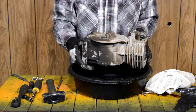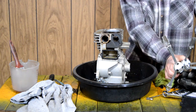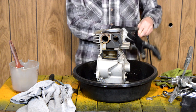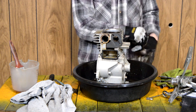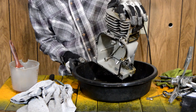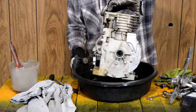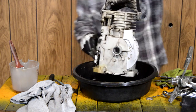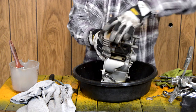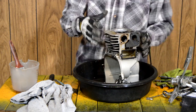We now have our disassembled block that is very dirty inside and out. After lots and lots of scrubbing we have a clean-ish engine, at least clean enough to work with. The inside is cleared of all that sludge, and all the grime on the sides is gone — it's a nice clean engine. Now we need to hone out that glazed and scored cylinder.